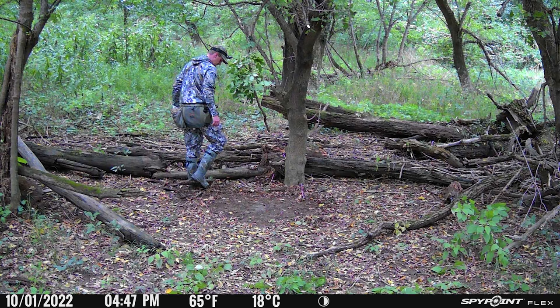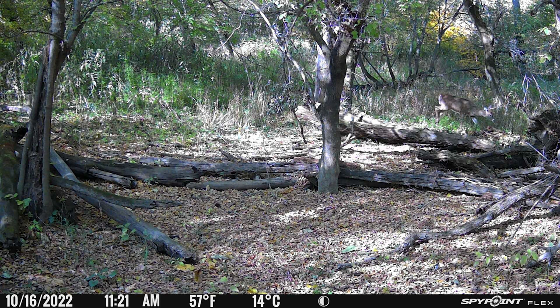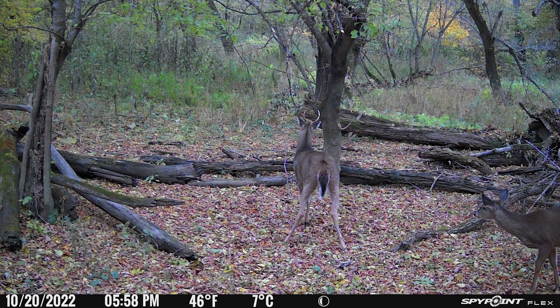Starting with the daytime pictures from the SpyPoint Flex — this was the day I set up the camera. You can see me creating a mock scrape. At the bottom is the information bar with date, time, temperature, and moon phase. Here's a good example of how the camera performed in hard lighting, with a buck in the top right corner sneaking through the background. It took a while for deer to really start using that mock scrape, but once they did, they hit it every single day — bucks, does, and fawns alike all season long.